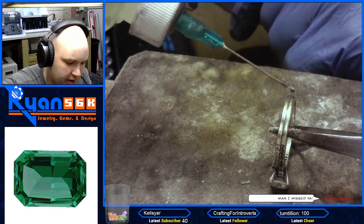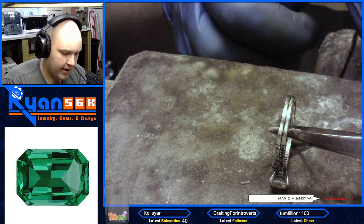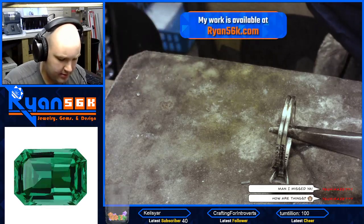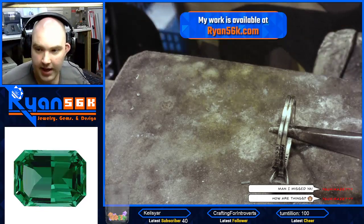So again, same deal. We're going to put the flux in the middle there. We're going to get our 14 carat white easy solder here, and we're going to tack it on one end.